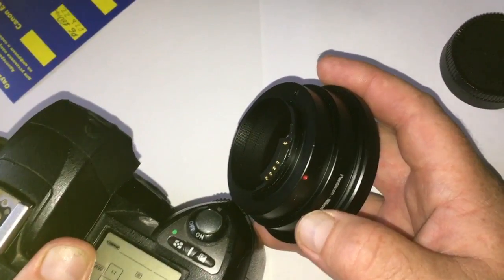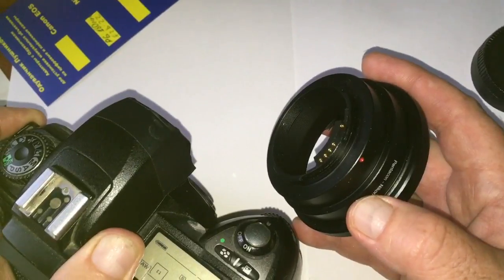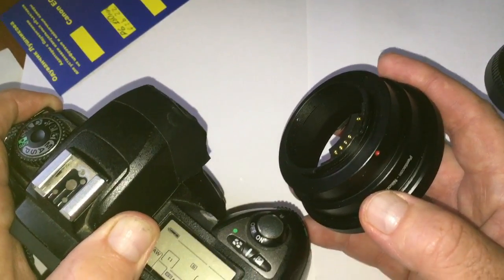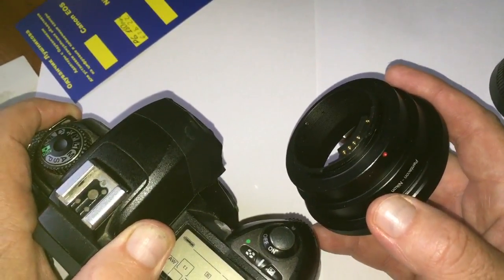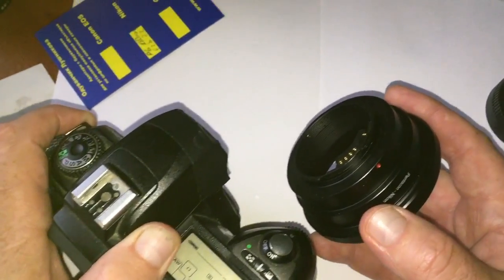Ukrposta works fast but the post of Canada is slow. From Ukraine, the parcels to Canada are first flown to the United Kingdom by airplane, and then from the United Kingdom they sail by sea to Canada. Therefore the delivery time is very long.